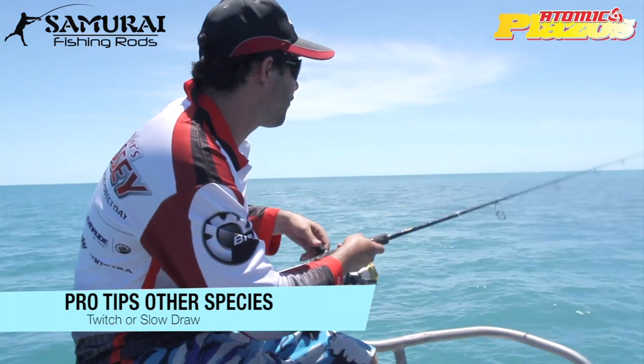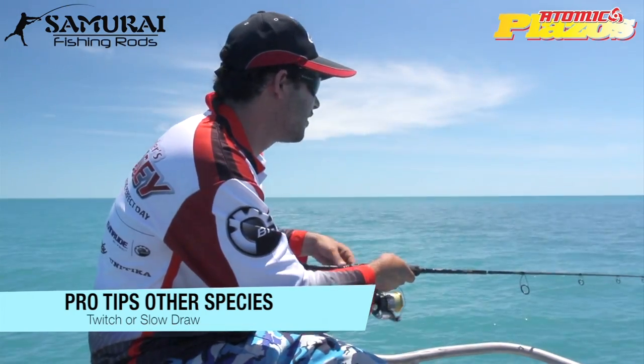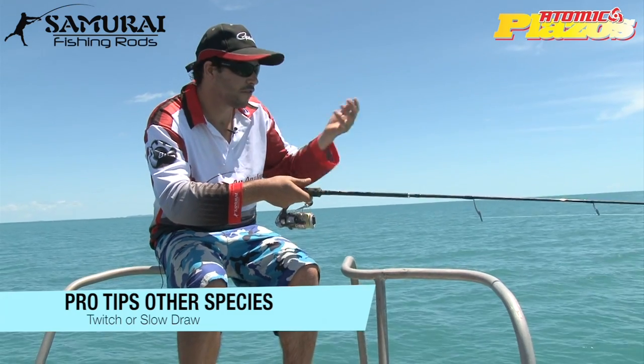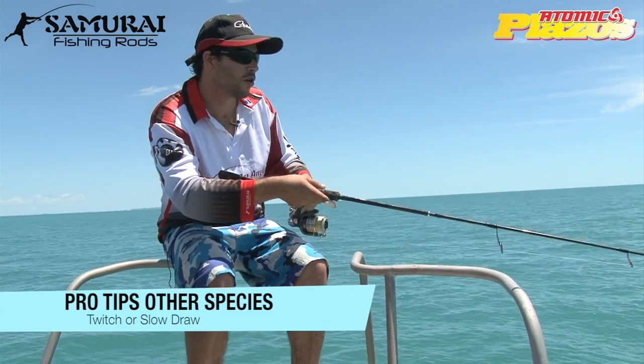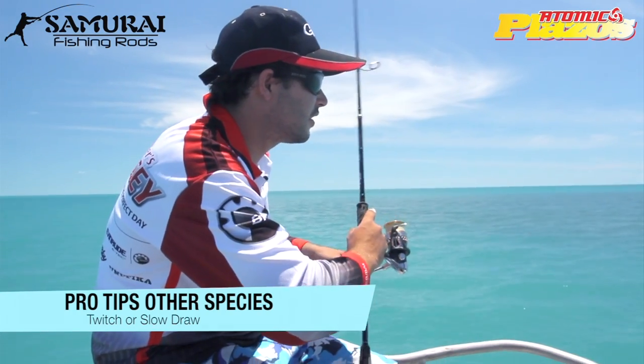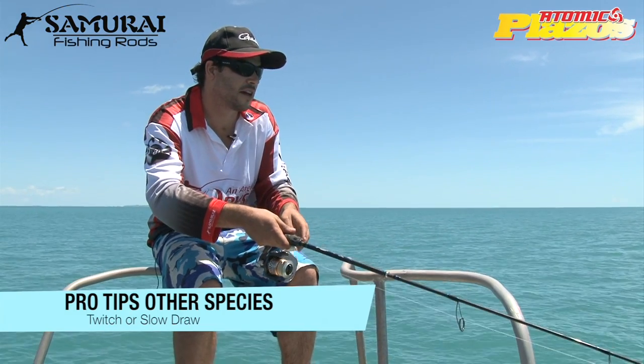The other option that I find does work well with the Prongs, especially if you're fishing for flathead and things like that, is a little bit more of a slower draw instead of flicking them really hard, because they do have a tail and those legs that work well in the water. So you can actually just lift them about three foot off the bottom and let them drop back down. Works really well for flathead down south.